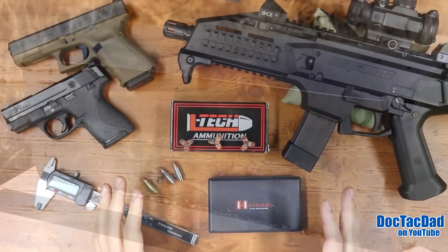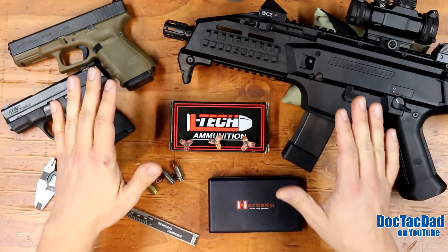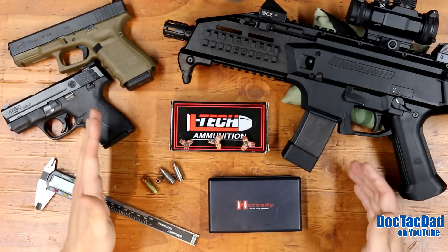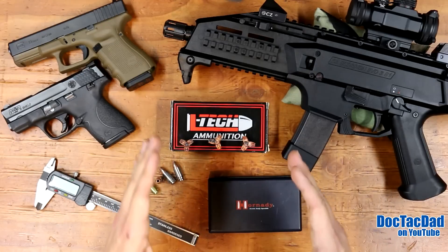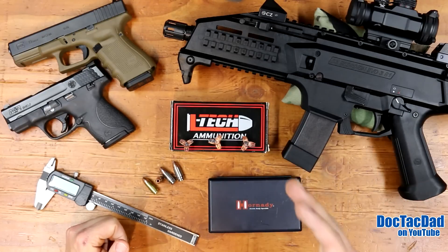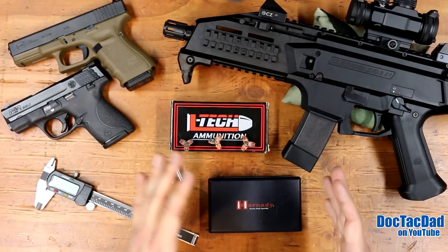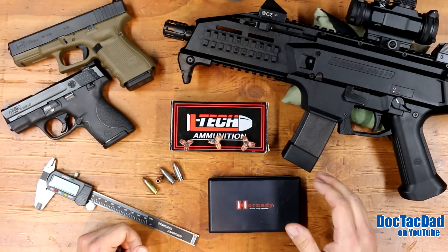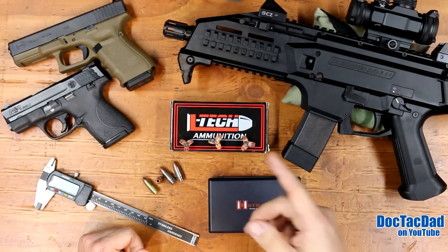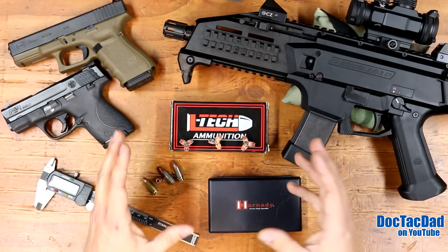What has really fast-tracked this ammunition for me is how consistent this round performed out of three different barrel lengths. Even withstanding the fact that there's a 184 feet-per-second difference between the CZ and the Shield, they penetrated the exact same depth — pretty much 11.75 inches, give or take about a tenth of an inch. So they all performed at 11 to 11.75 inches in depth. Now I know some of you will say that doesn't reach the FBI minimum standard of 12 inches — yes, it missed by a quarter inch.